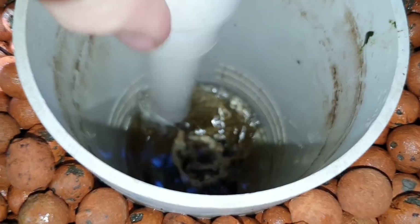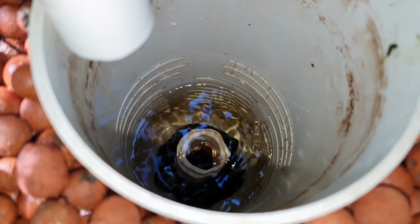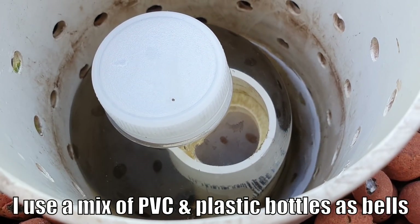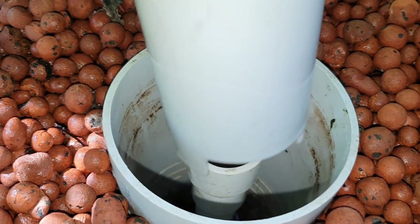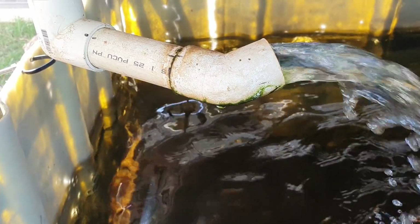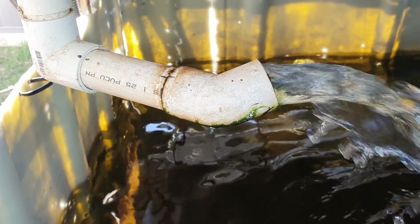A bell siphon setup consists of mainly four parts. Starting from the outside: a media guard that stops all the media from getting sucked up through the bell and clogging the system. Inside the media guard we have a bell, which creates the siphoning effect that drains water from the grow bed into the sump or fish tank below. Underneath the bell is the standpipe - the delivery system that moves water from the bed to the vessel below - and below the bed we have a drain pipe that directs the water where we want it to go.